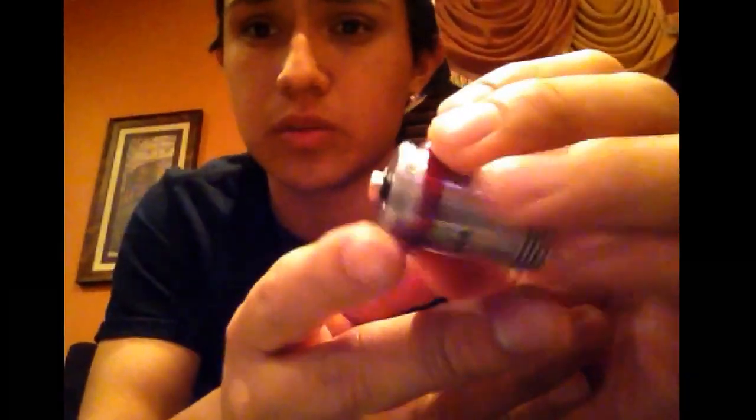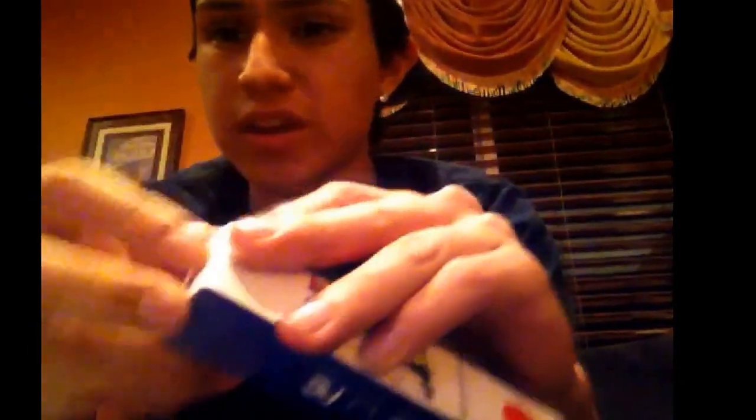That's how it's gonna look with the longest copper pin. I'll put the rest of it back in here. The packaging is pretty nice — I like it.